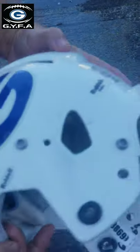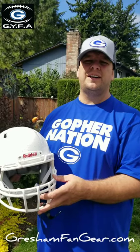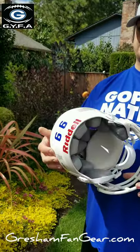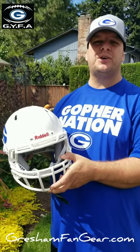Check it out — it's white again! Gopher Nation, there it is: white helmet, yellow is gone. This will be a happy customer. Hey, if you guys need any shirts, hats, or sweatshirts, go to greshamfangear.com and we'll get you hooked up.